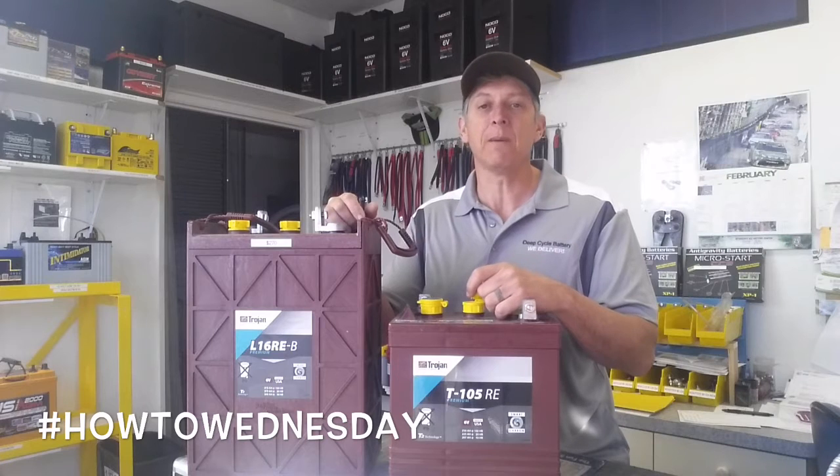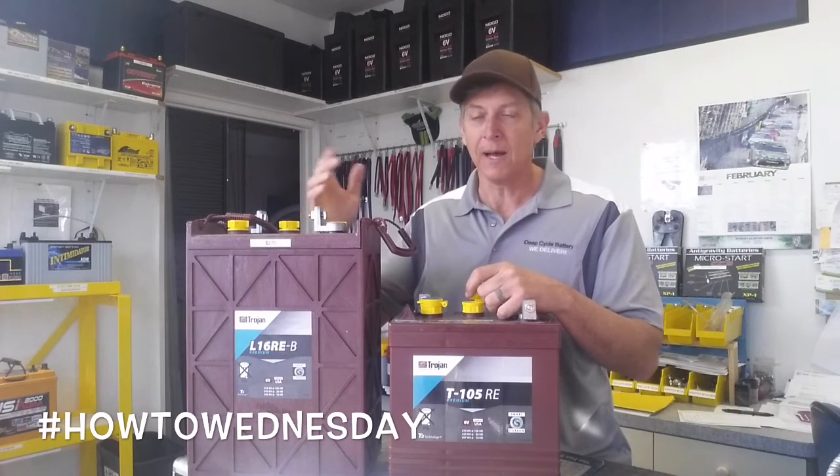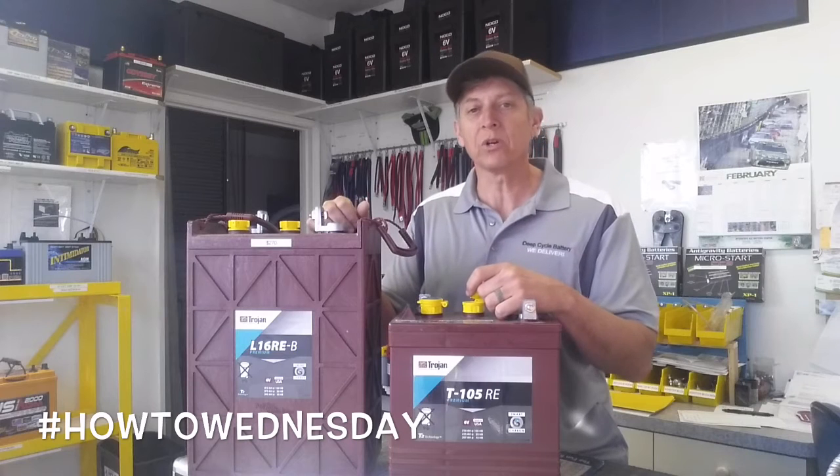In a series of batteries — maybe you have a battery bank, a solar system, a golf cart, or a marine bank — and you identify one or two bad batteries. The question we get here a lot at the shop is: why can't I just replace one or two of these batteries?